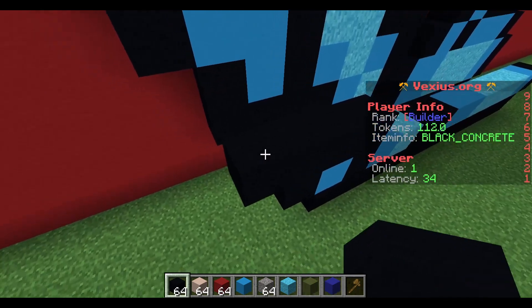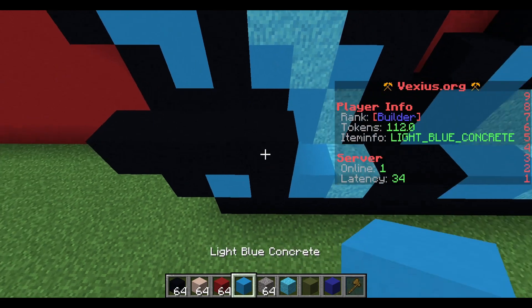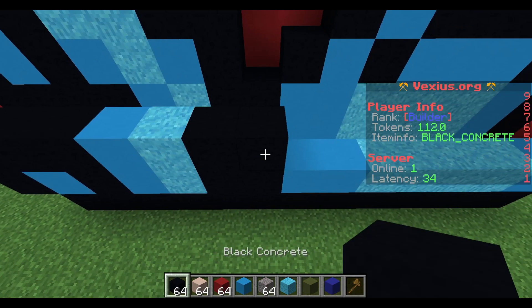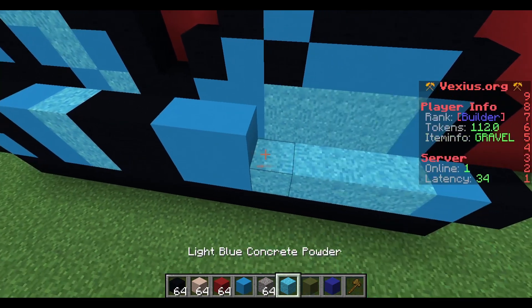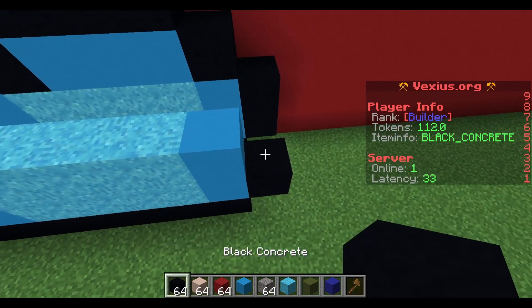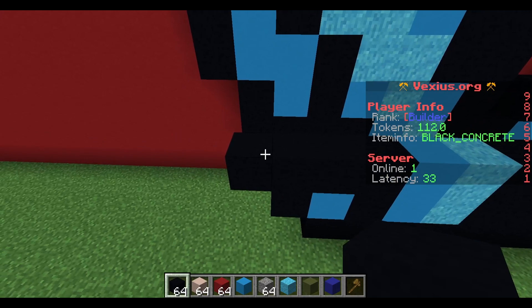For this next layer, start by placing down three black concrete, then send another one to the left — making a total of four black concrete. To the right, place a light blue concrete, light blue concrete powder, two black concrete, two light blue concrete, four light blue concrete powder, a light blue concrete, and then a black concrete.